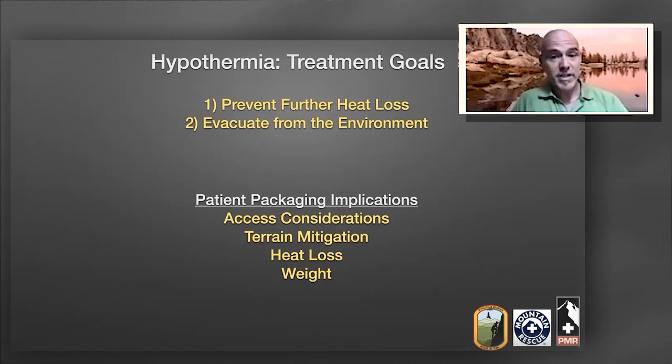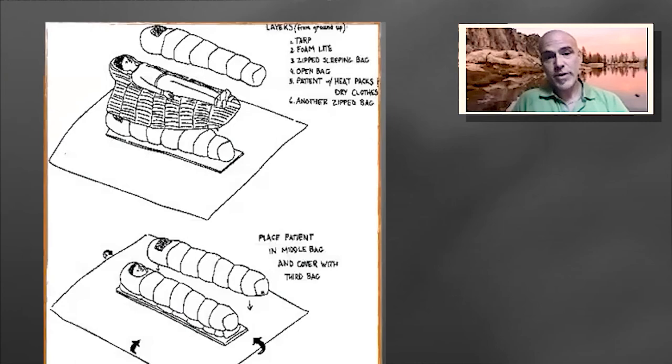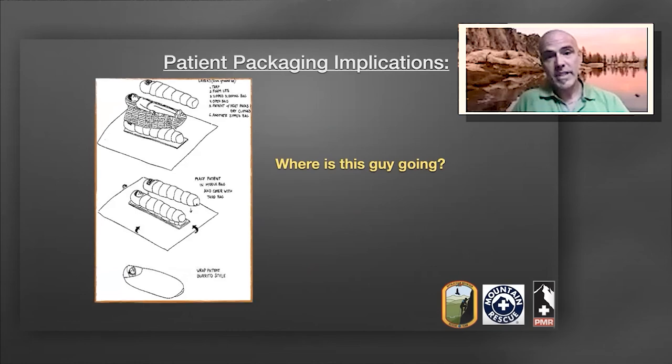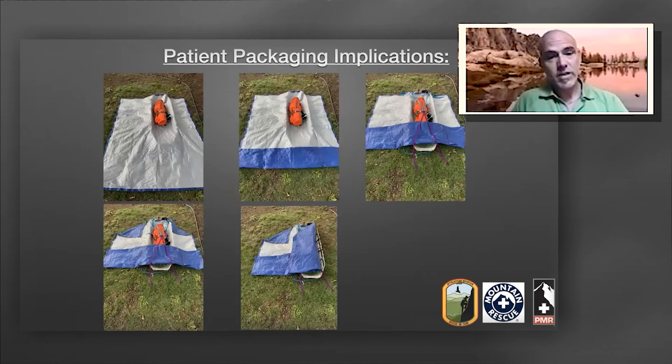How does our patient package allow us to mitigate the terrain? Does our package offer heat loss mitigation? And what does the thing weigh? How comfortable is the team using it? This is a typical design of a burrito wrap as demonstrated in multiple wilderness medicine references, where you see a tarp and some insulation mitigating heat loss. The goals include not only patient care and evacuation, but also safe and efficient patient packaging. Let's take a look at one of the burrito wrap designs performed by Portland Mountain Rescue.